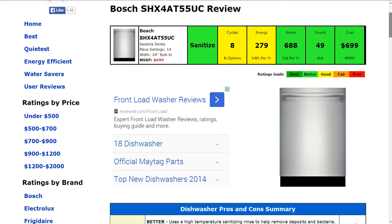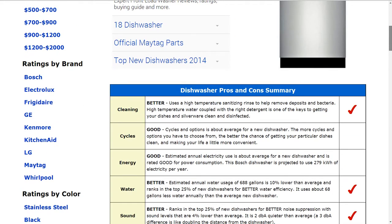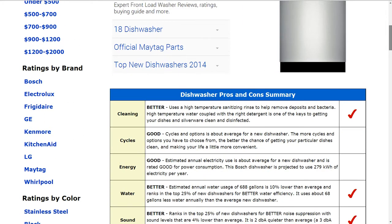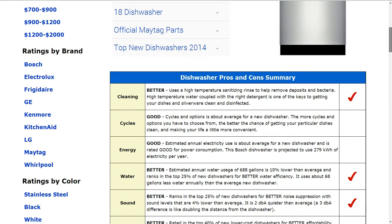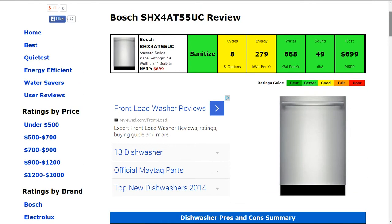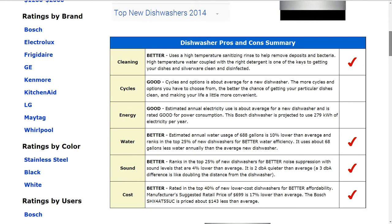The water efficiency is 688 gallons per year estimated — about 10% lower than average — and that gets a 'better' rating. The sound at 49 decibels is slightly better than average, about 4% lower, and also gets a 'better' rating. The price is $699 MSRP, which is better than average as well — 17% lower than average.